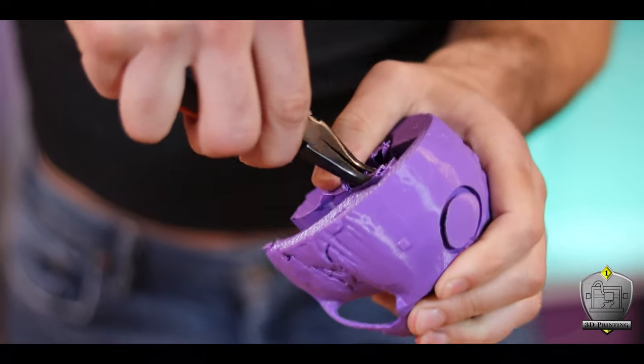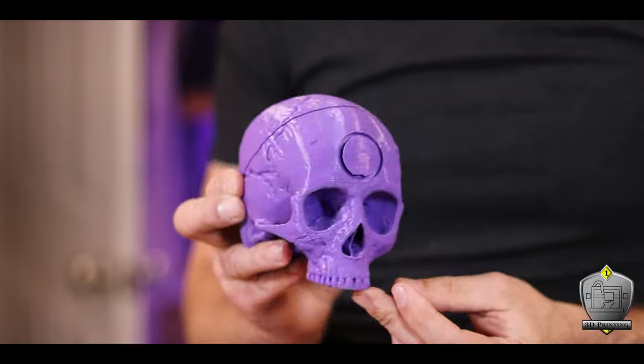Once freed from all of its little supports and stuck together, it was looking slick. I still can't believe how easy it is to take something from the digital space and actually make it a real thing now — so cool. I highly recommend you get a 3D printer if you don't already have one. They're pretty affordable and they're really cool.